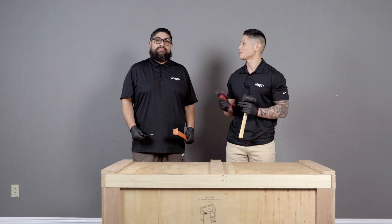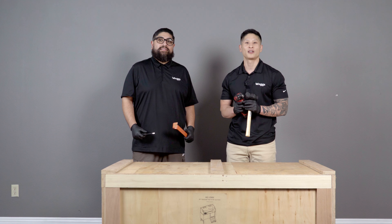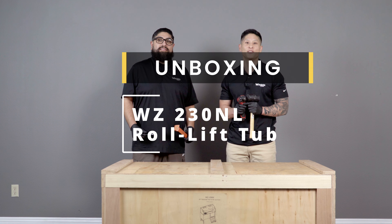Hi, my name is Michael with WAGS Inc., and this is Moises. Today we'll be demonstrating how to unbox our new roll lift tub.